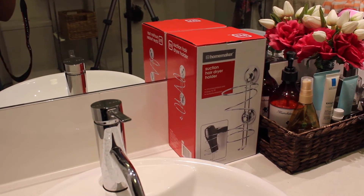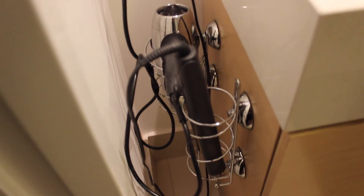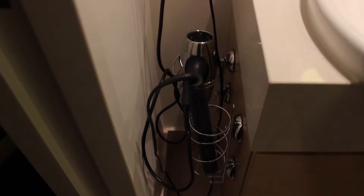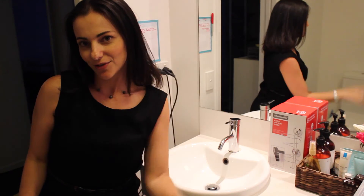Here we have the suction cap holder for the hair dryer, and I bought one for the straightener as well. I just attached it to the side of my vanity like so. It's nice and easily accessible every day when I go to use it. It's kept plugged in, so I don't have to plug it in and unravel the cords. It's out of the way and it suits me. See you for tomorrow's challenge.